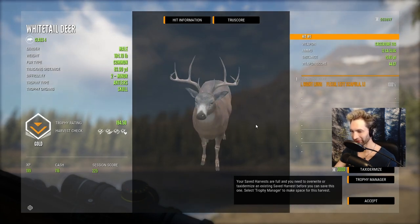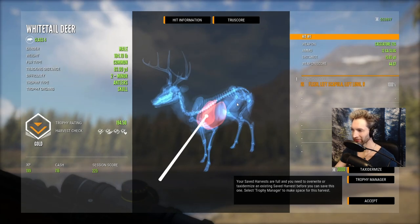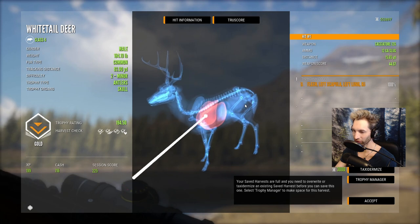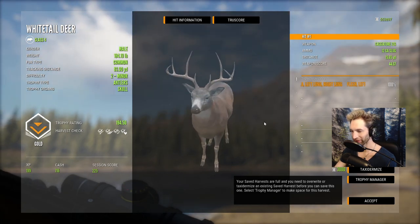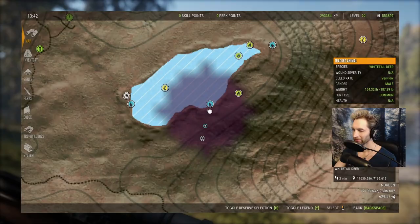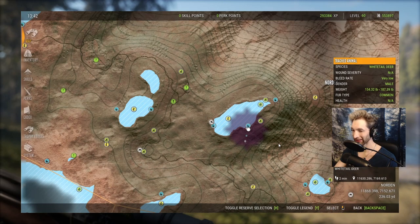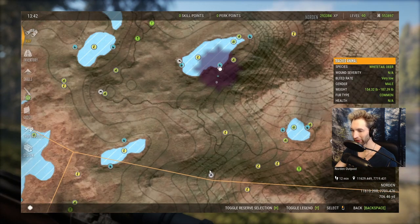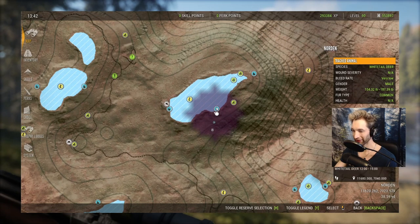That's gonna be a 194 gold, and we double-lunged him through the shoulder blade at 15 yards. That's a beautiful buck to start off this hunt. Let's take a look at that shot — 15 yards, right through the shoulder blade, double lung. I'm so glad we can finally use the 12 gauge with slugs to hunt whitetail. Let me show you the spot where we found this buck — it's an excellent area and I've gotten some monster whitetails here. We're basically by Norden; I have a tent set up right here, and the nearest outpost is the Norden Outpost just to the north.